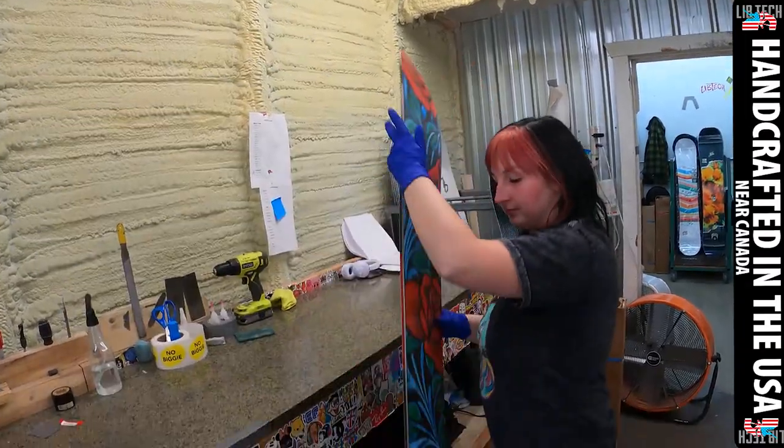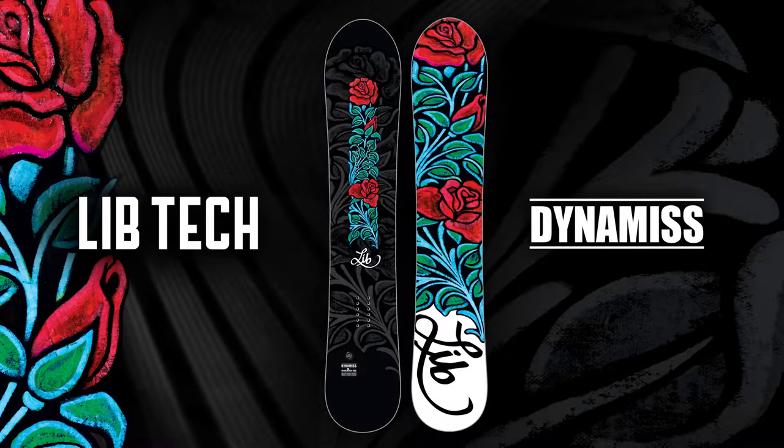This board is handmade in the U.S. near Canada. It's a sick board. I love this. Let's go. Thank you.